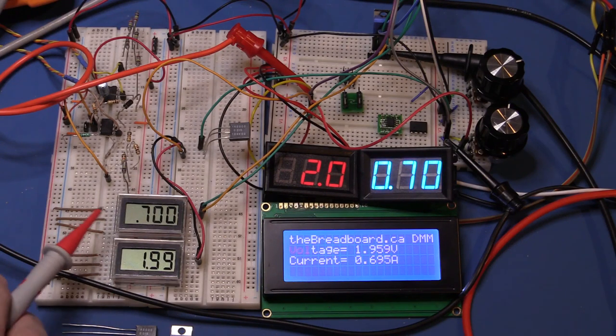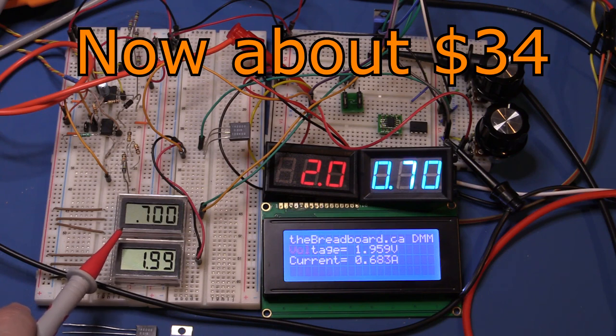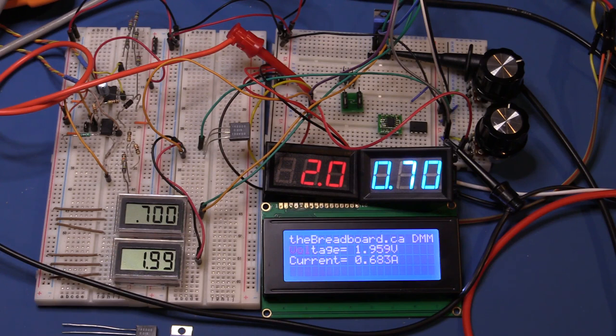On the left of the board are two displays from a previous video — three-and-a-half digit panel meters from Element 14. They're pretty accurate but cost around $40 to $60 each. They have a 0 to 200 millivolt range, work off a 5-volt supply, and also feature a differential input — so when connecting to Kelvin shunt resistors they compensate for wiring differences. The top one is measuring current, currently showing 700 milliamps; the bottom one is measuring voltage, showing just under two volts.